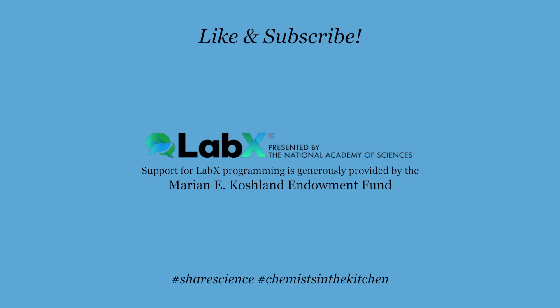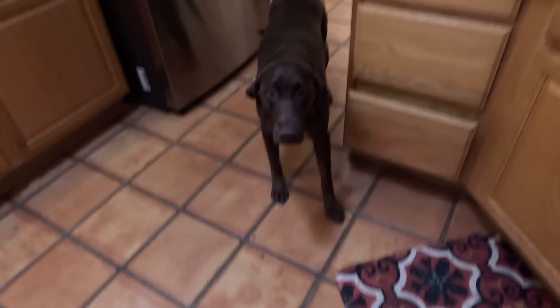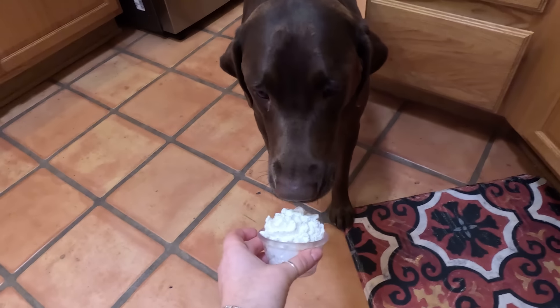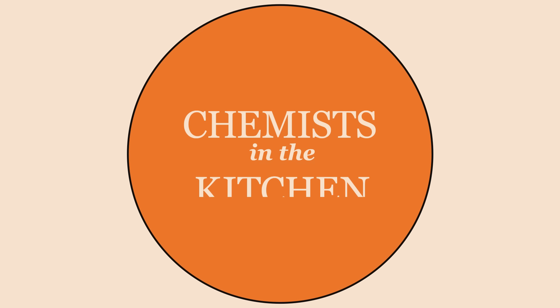Subscribe to LabX and hit the notification bell so you don't miss any episodes of Chemist in the Kitchen. Come here — he's afraid. You want some? It's good, it's good for you. Good boy. He never gets food, so he's like, what's the catch?